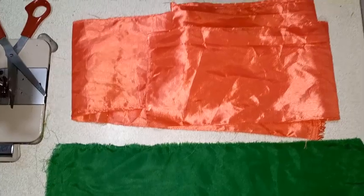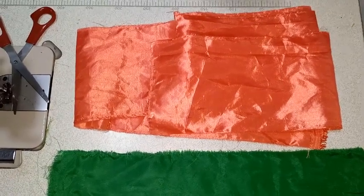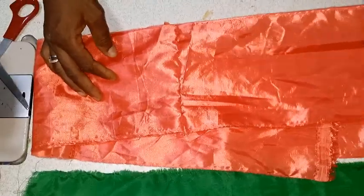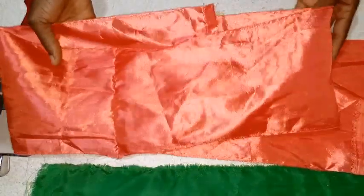Hello everyone, welcome back to this House of Fashion. Hope you have a wonderful day. Today's episode is going to be based on how to make an off-shoulder cape using this fabric. This is the first thing.